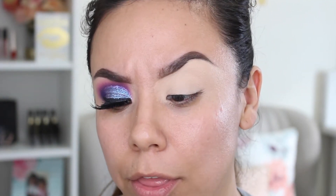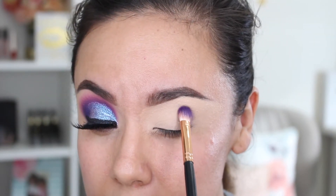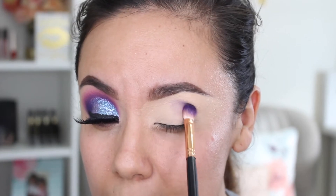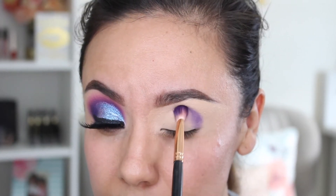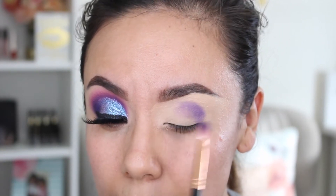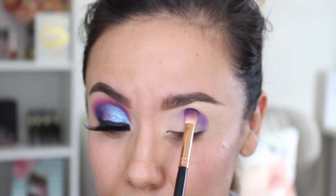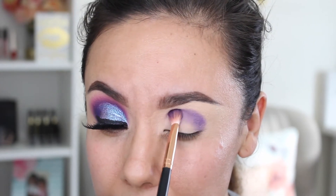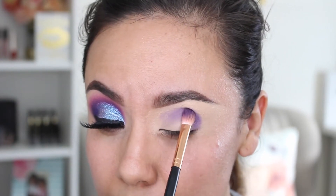I'm packing the purple onto my brush. This is a R39 tapered crease brush. What I'm going to do is just stamp exactly where I want that color. Since I know I want it to be the darkest part of the look, I'm just going to stamp it on there to get the intensity I want — faster than going in and blending repeatedly. So I'll just pat that until I get the intensity I want.